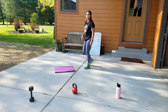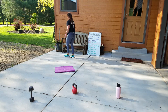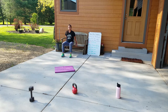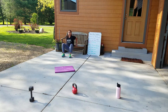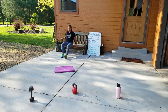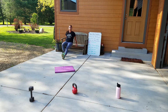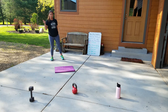The third exercise is tricep dips. We'll need a chair for this — I'm going to use my garden bench. I want to keep my back really close to the bench, fingers forward, and go down and up, keeping my back close to the bench so I'm not hurting my shoulders. I can also make it harder by bringing my feet out for a bit better tricep work. Then I switch with my partner.